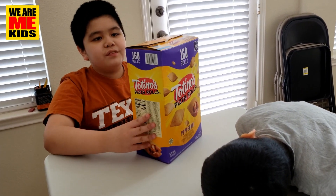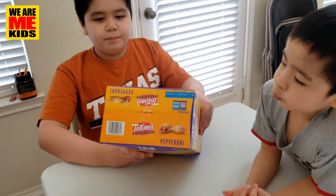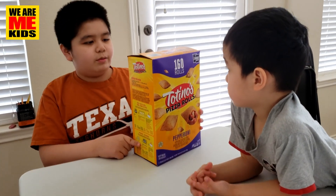Besides the nutrition info on the bag, on the top of the box it's really the same thing — you've got the box packaging. Anyway, we're going to be trying both ways: the oven and the microwave.